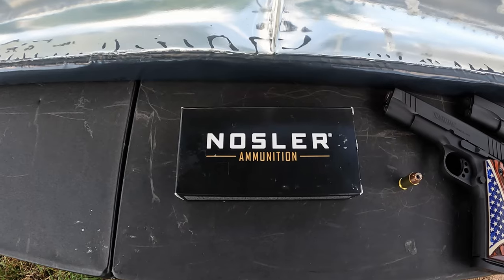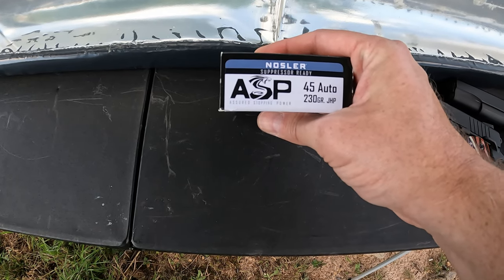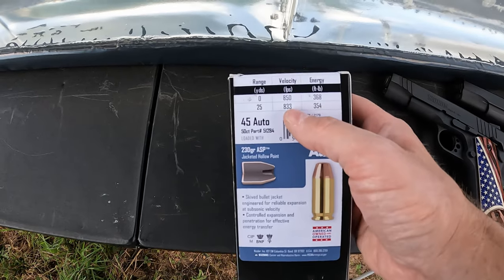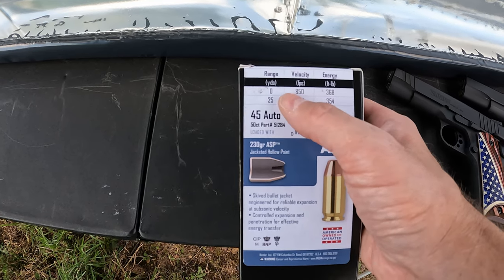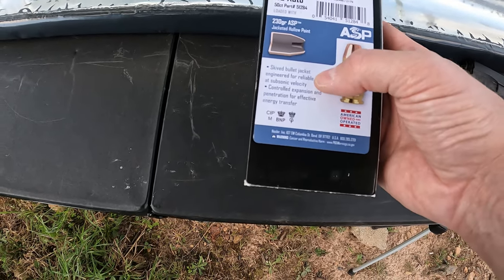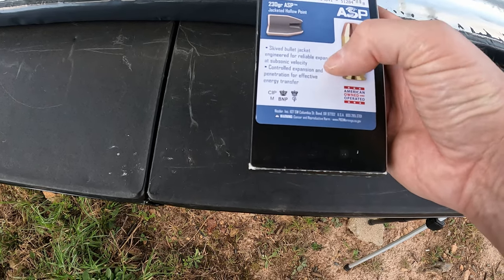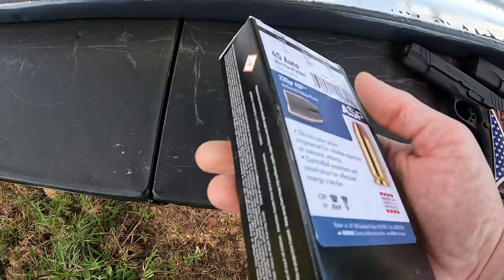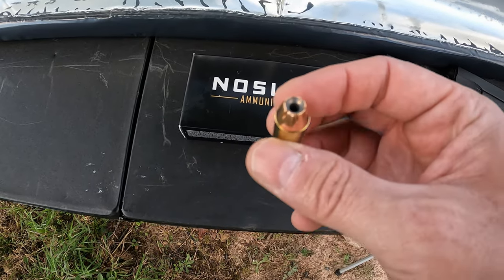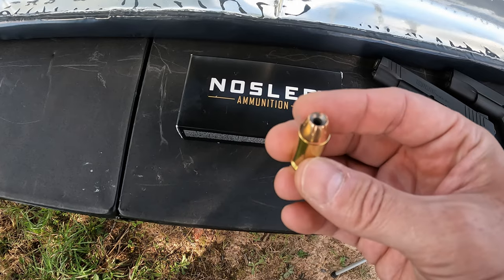What we're dealing with today is some Nosler ammo in 45 ACP. This is their Nosler ASP — Assured Stopping Power — suppressor-ready 230 grain jacketed hollow point. This stuff is moving pretty slow; 850 feet per second is what they claim on the box, so it'll probably be a little less than that. These are supposed to have sky bullet jackets engineered for reliable expansion at subsonic velocity, with controlled expansion and penetration. Just looking at the projectile, it's cut pretty deep even into the lead, so hopefully we get some good performance.